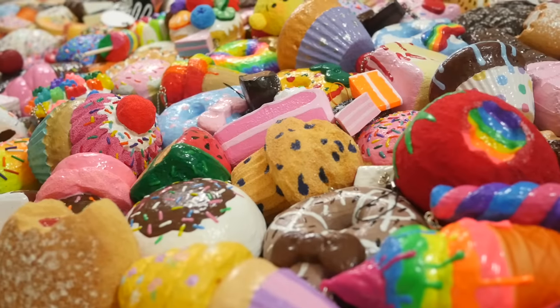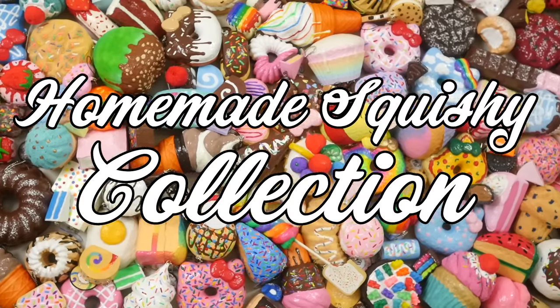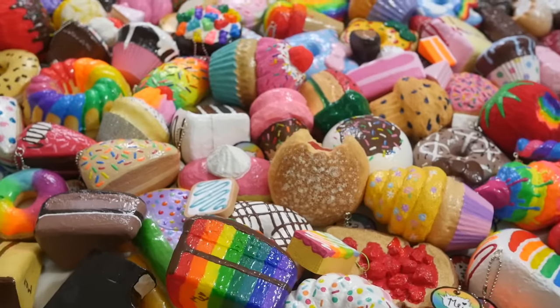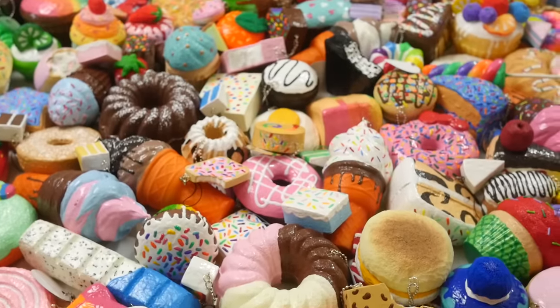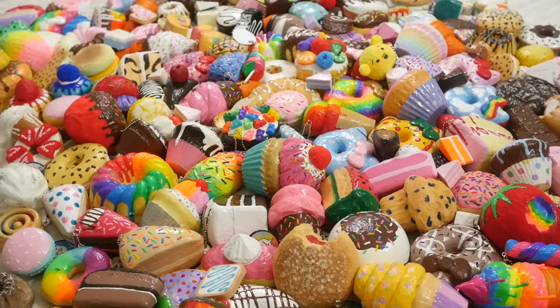Hey guys, today I'm gonna be doing the hugest homemade squishy collection I have ever seen on YouTube. I don't think I've made the most homemade squishies out of anyone, but most people who make a lot of homemade squishies sell most of them. I've only sold a handful of my homemade squishies because I like to hoard mine.